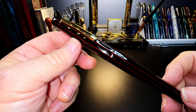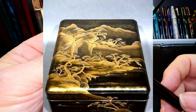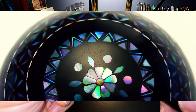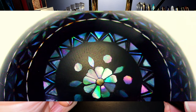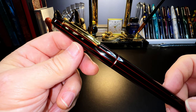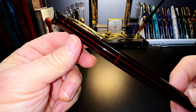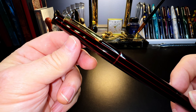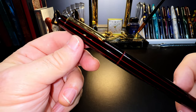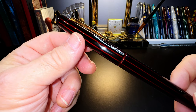Japanese urushi lacquer mixed with gold or silver powder is called Makie, and when laid over inlaid mother of pearl it's called Raiden. The natural color of the urushi lacquer is a light brown, but it can be mixed with pigments — typically black, red, and green. The base material of this Nakaya pen is ebonite, though Nakaya has also made urushi lacquered pens in metal and wood. The ebonite is given its shape and then the urushi lacquer is applied in a very careful, time-consuming multi-layering process.